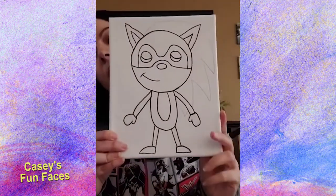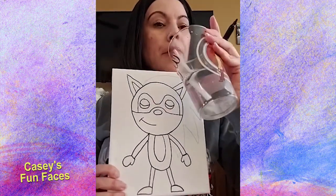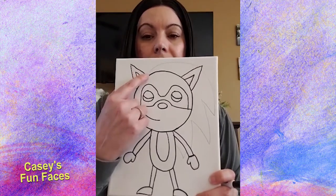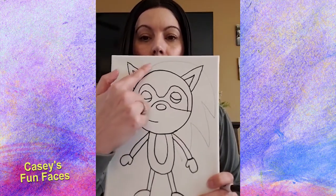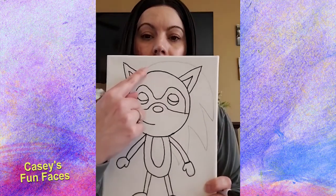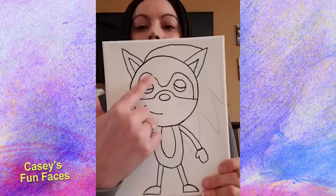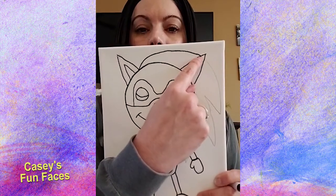The only thing left to do are his spikes, but we have to do them a certain way — please wait for me. He only has three spikes, no more, no less. We're going to start with the top of the head. The line starts at the bottom of one ear and goes all the way up almost to the tip of the other ear — very close to the tip but not quite. Start here at the bottom of this ear and go all the way up, stopping almost at the tip of the opposite ear.